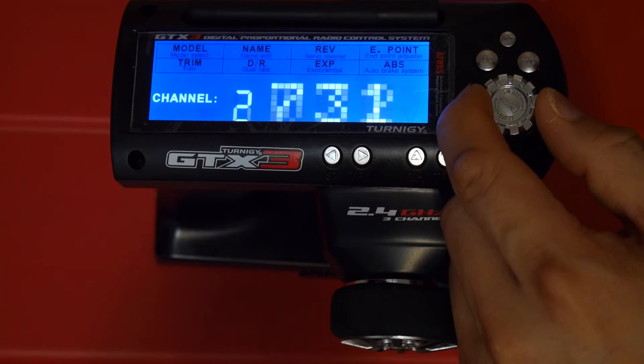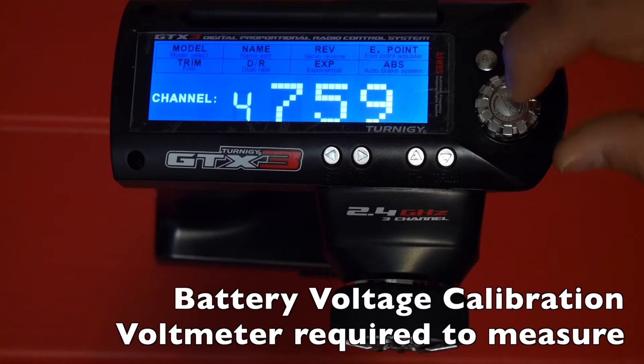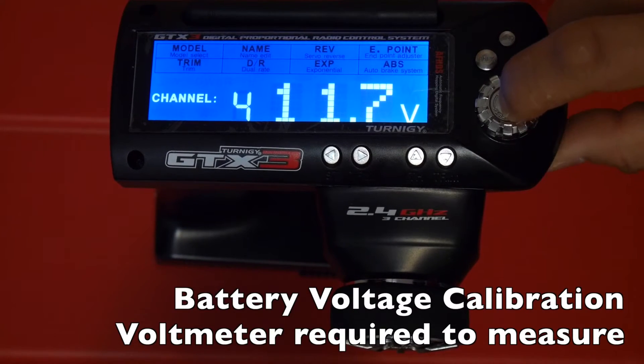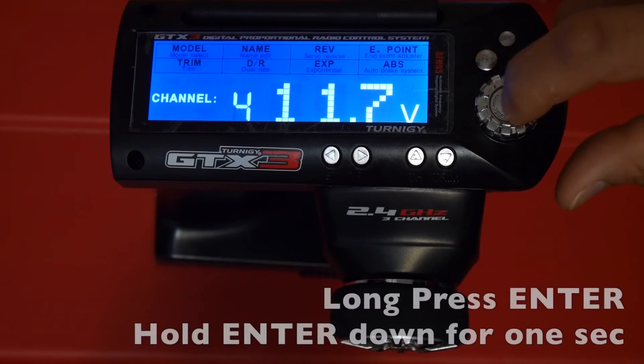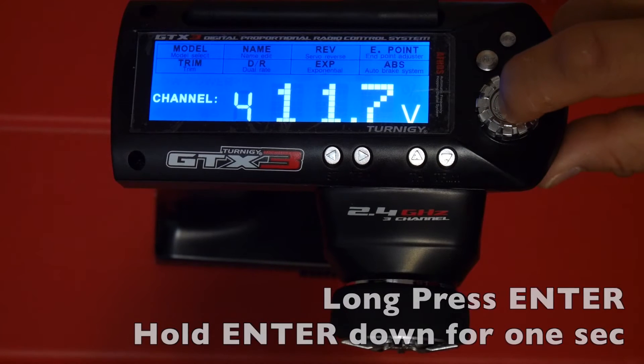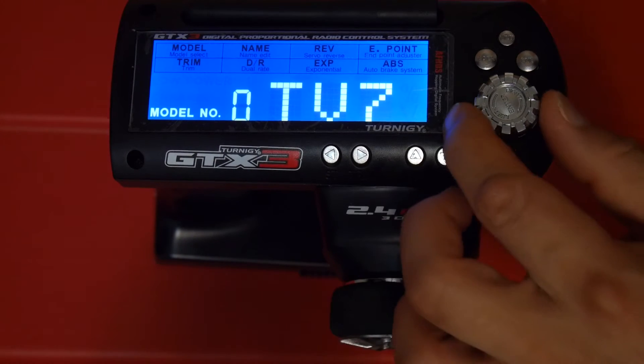You can also calibrate channel 3 as well. Channel 4 is actually your battery, where you can set the maximum voltage. To exit the calibration screen, hold down the enter button and it'll bring you back to the main menu with the model and voltage screen.